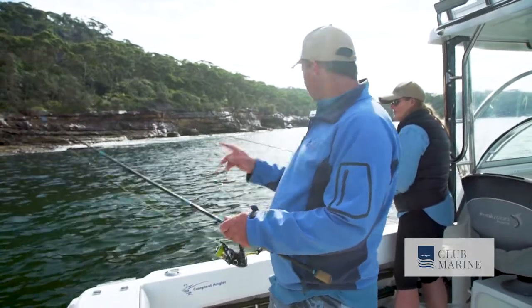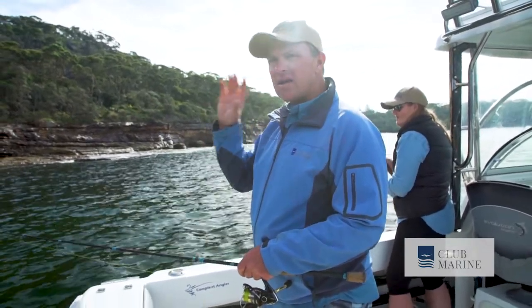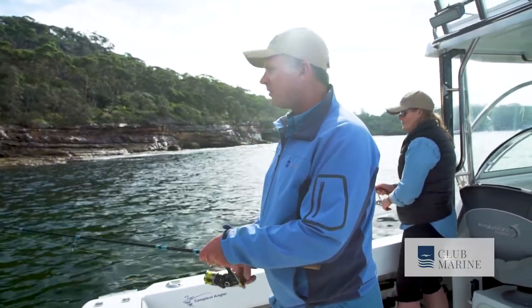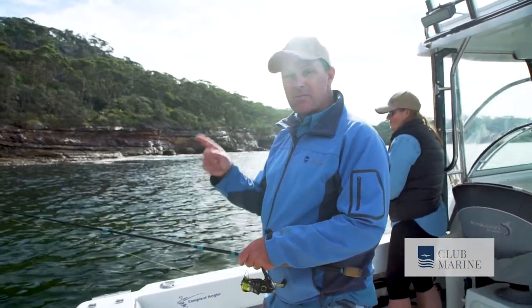So if I hook a squid now, cast straight over the back of me, because squid are never ever on their own — they've always got mates. And if you hook one, you get the rest of them fired up, so you turn a single hook-up into a double.